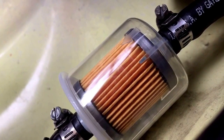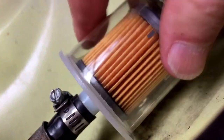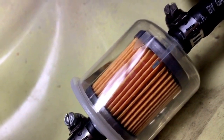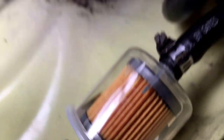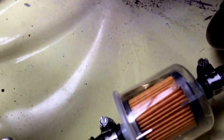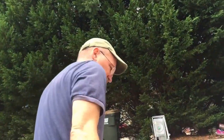Anything? A little bit. There was a lot of fuel in there. Let's check it out and see if it's getting fuel now.